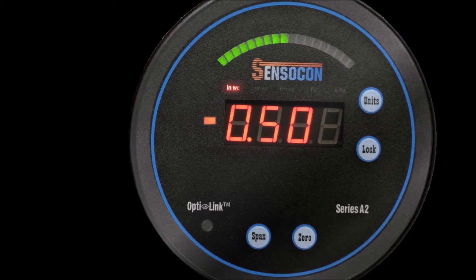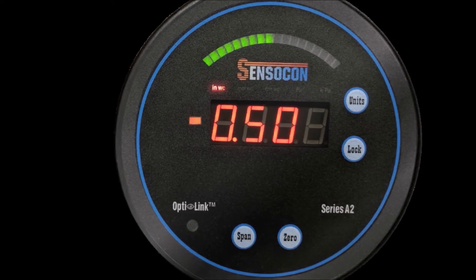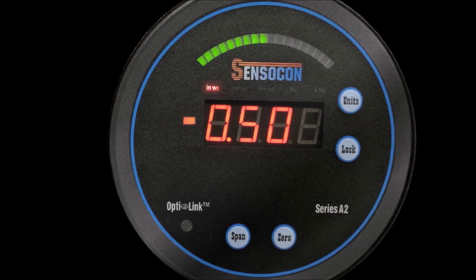Recently we were asked to customize the process arch of the Series A2 Digital Differential Pressure Gauge to make it a better fit for their negative pressure clean room application.